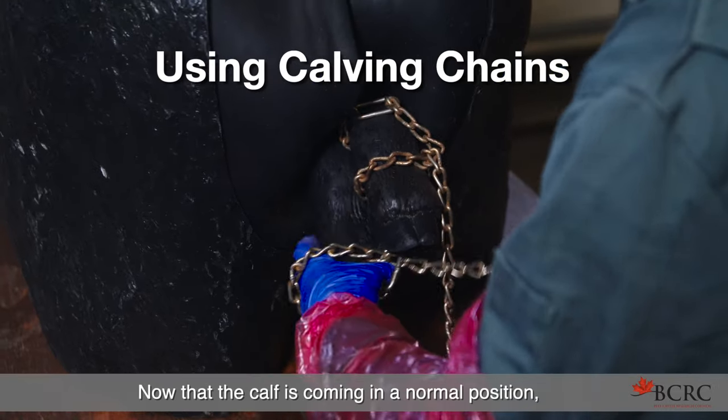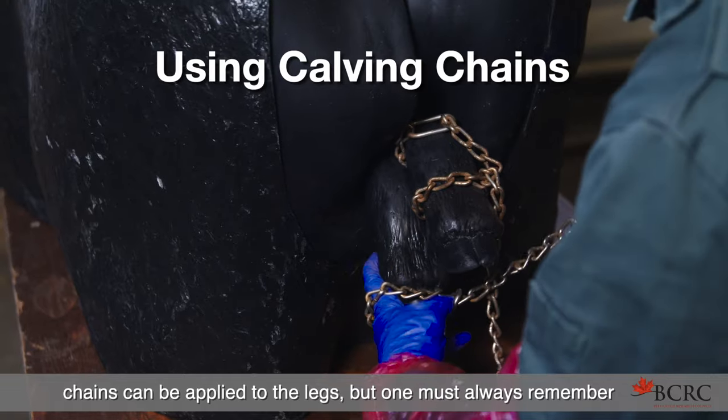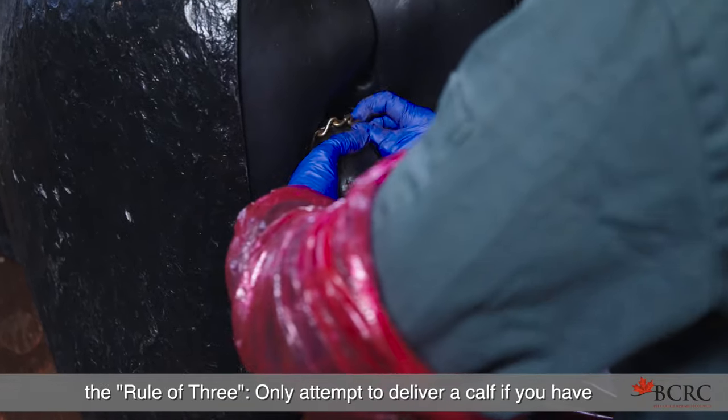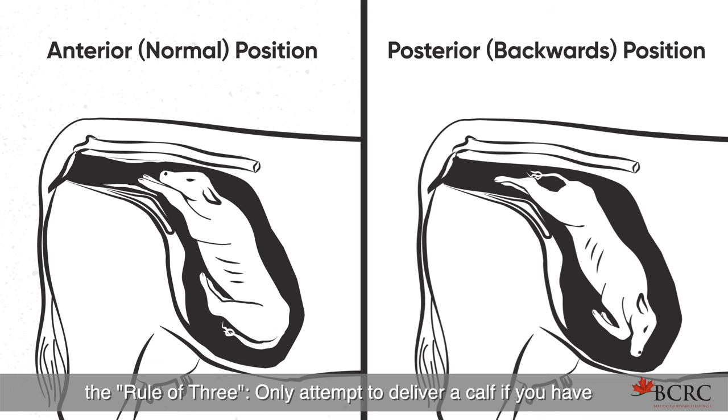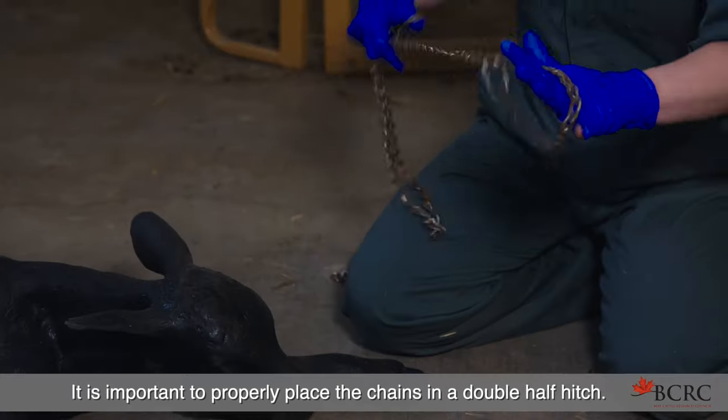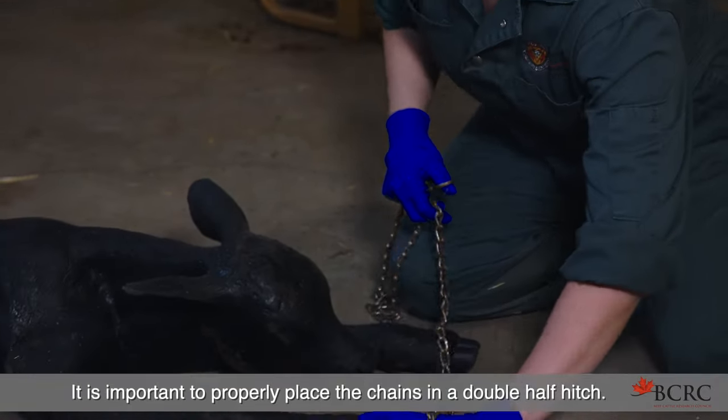Now that the calf is coming in a normal position, chains can be applied to the legs. But one must always remember the rule of three: only attempt to deliver a calf if you have two front legs and a head, or two hind legs and a tail.